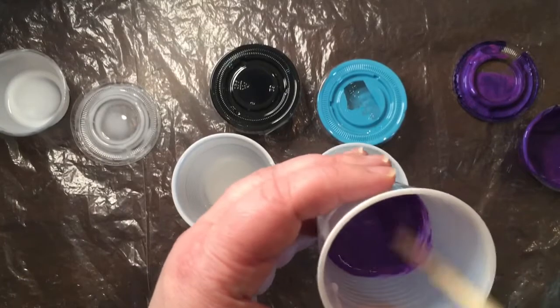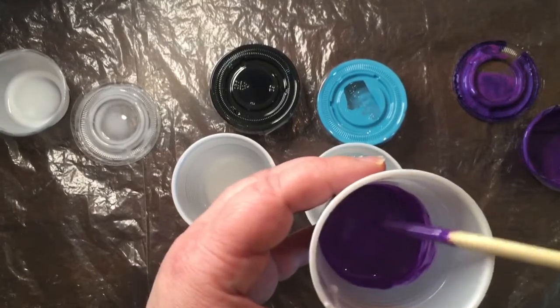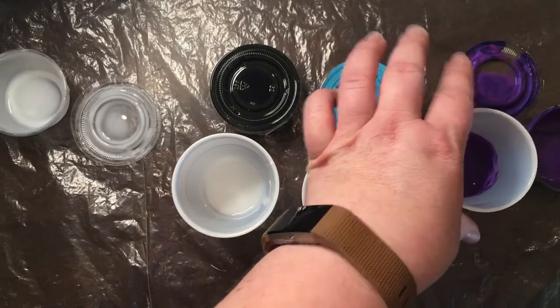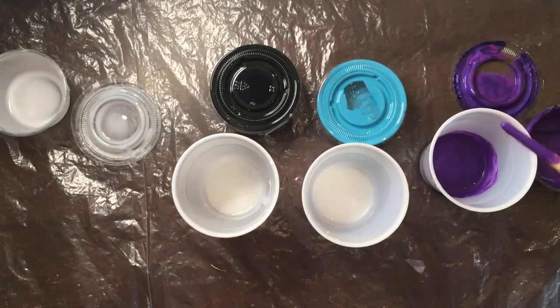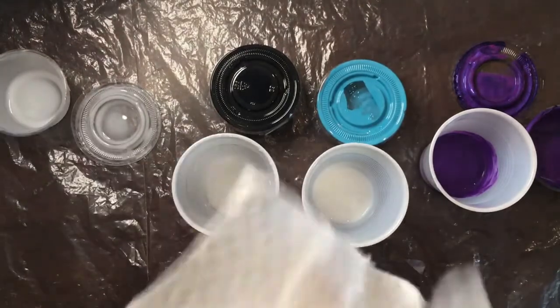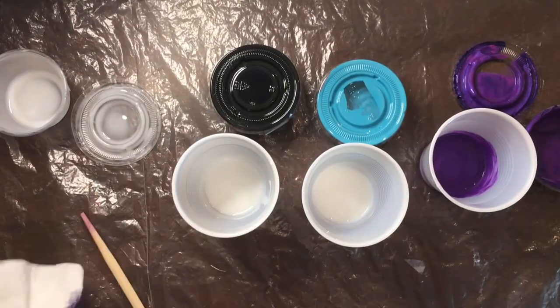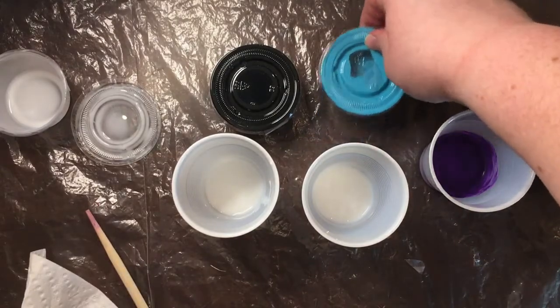The paint by itself is kind of gloppy and doesn't pour so well. Since I don't have enough chopsticks for all three of my colors, I'm going to go ahead and wipe off this paint with a paper towel and then move on to the next color.